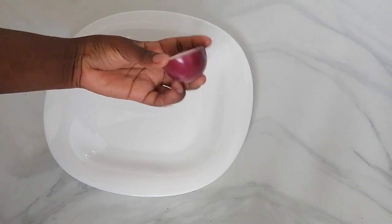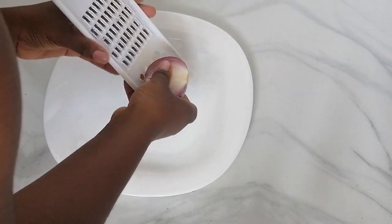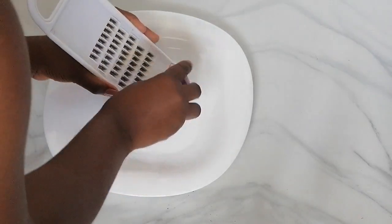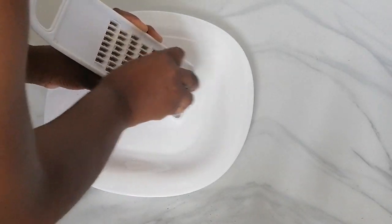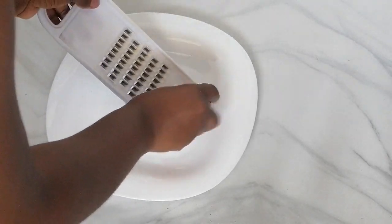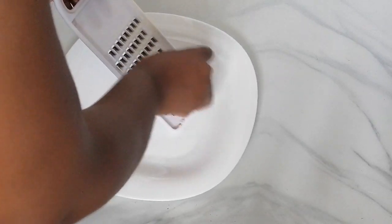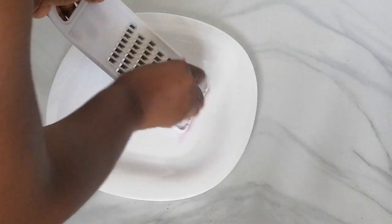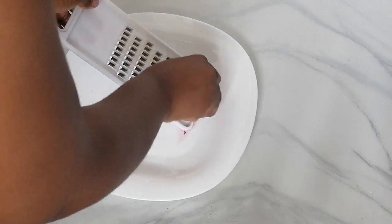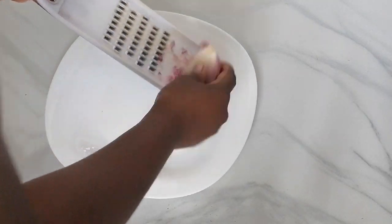Even after the skin tags fall off, I'll be cutting my onion into two pieces. You don't need a very large onion unless you want to cover a large part of the skin that has skin tags. You can also use the red onion or the white onion — just use whatever you have, it will work effectively. I'll be using a grater to grate the onion finely because I'm interested in the onion juice, using the serrated part to grate it. You can see I grated just enough for this treatment.